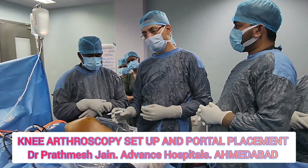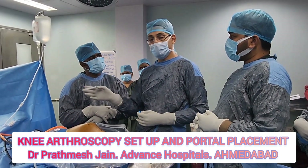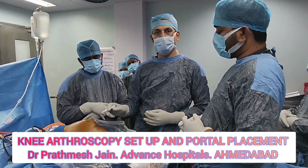When doing an ACL reconstruction, your portal should be very close to the patellar tendon so that you can see the ACL footprint clearly. The medial portal can be adjusted depending on the pathology.